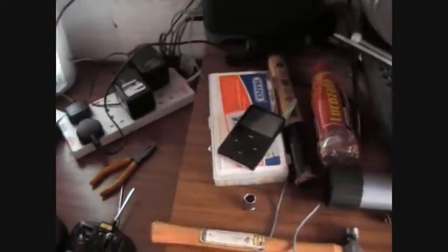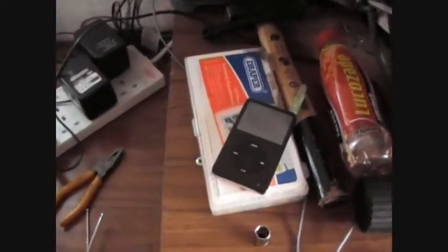Here's another iPod I've got — the other one I left out in the rain and it died. Well, it still works, it's just I can't plug it into the computer and it doesn't charge.